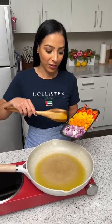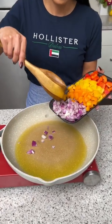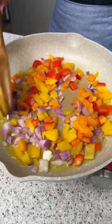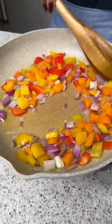While our macaroni is finishing up in the oven, I'm going to take some diced red onions and add them to a hot skillet. I'm also going to add in some diced bell peppers. We just need to cook these until we get a little bit of color on there.